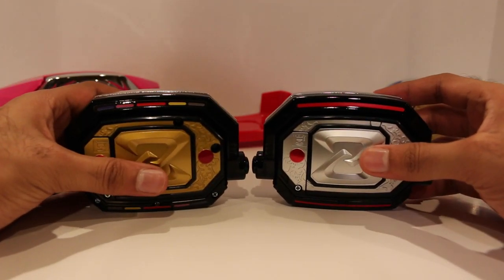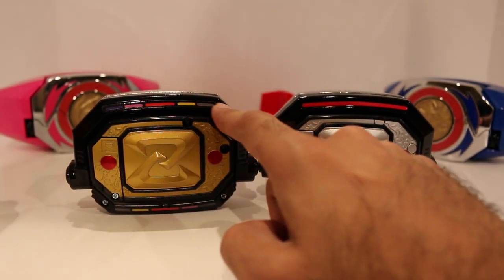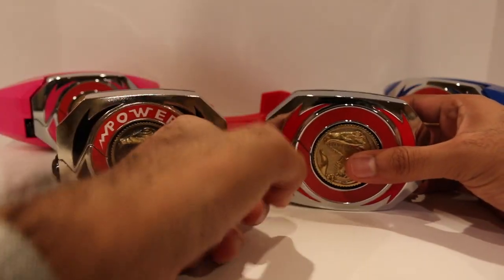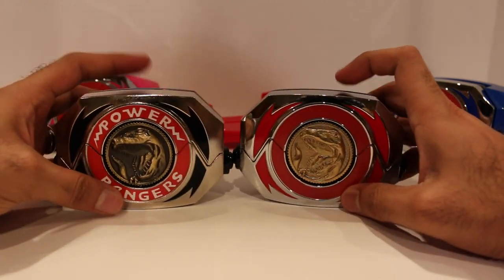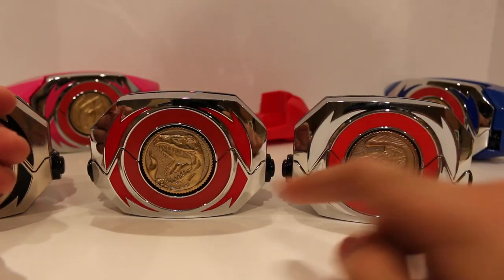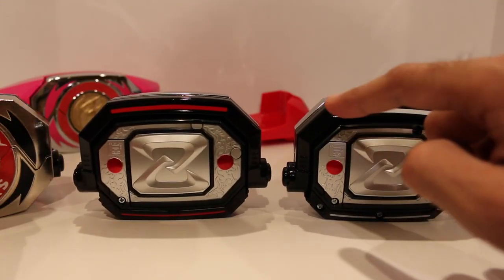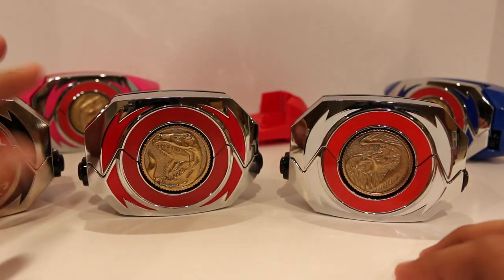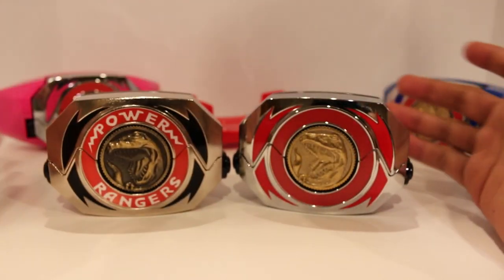Now I also want to compare the back. On the movie morphers you have a silver back with red little circles, while the regular Power Morpher has five different Ranger colors and more detail at the bottom — the movie morphers just have the solid color. When you open it up, the insides are translucent red, which is the same on both. Comparing to the Legacy White Ranger movie morpher: same kind of design where you have the red ring around it, but the color of the actual Ranger — white here, red there. The back is the exact same except the White Ranger had white and red lines, while these are silver. I like the consistency — all the movie morphers fit in perfectly together.